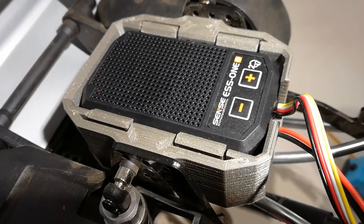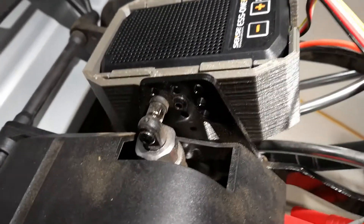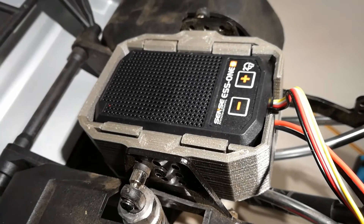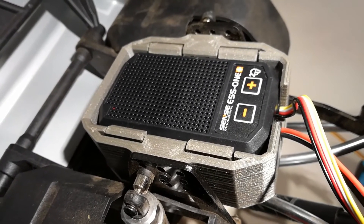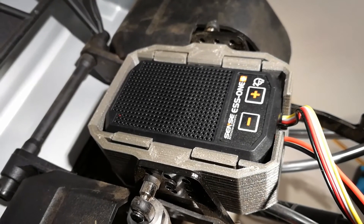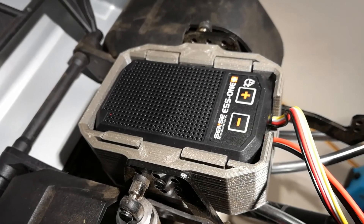I printed the bracket in silver ABS from Rigid Ink — absolutely love how this stuff comes out, it's almost like cast aluminium. It's just the right rigidity and flexibility for this kind of thing. You could probably get away with PETG too, maybe even PLA, but I wouldn't — it's just the right rigidity for this one.